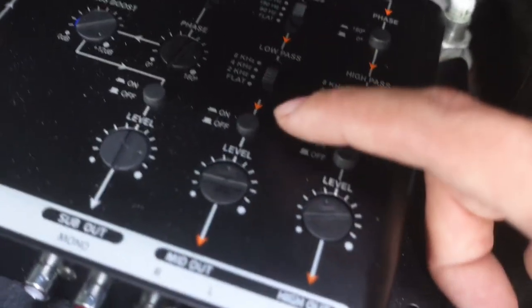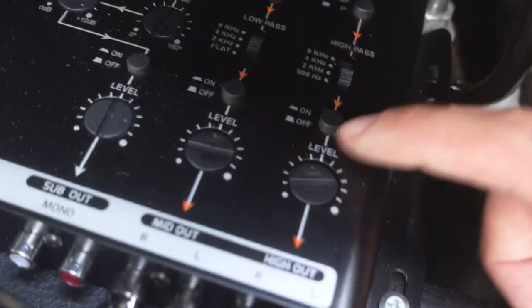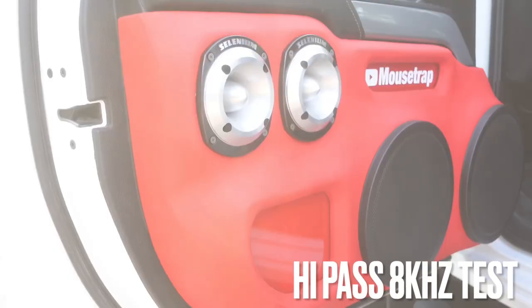Now let's go ahead and do the tweeters. Let's turn off the mids, turn on the tweeters, and let's put all the settings to the very top. The first setting we're going to do is high pass at 8 kHz — here's what it sounds like.